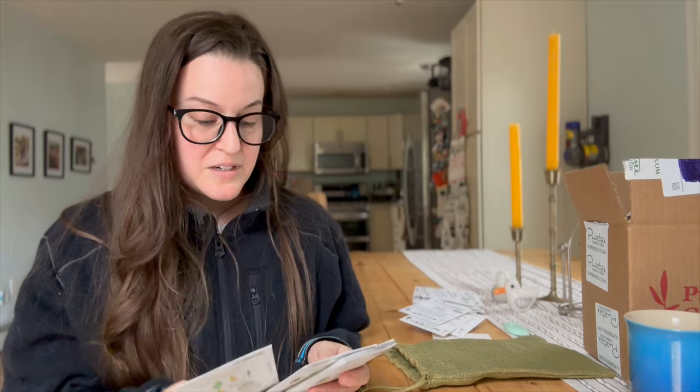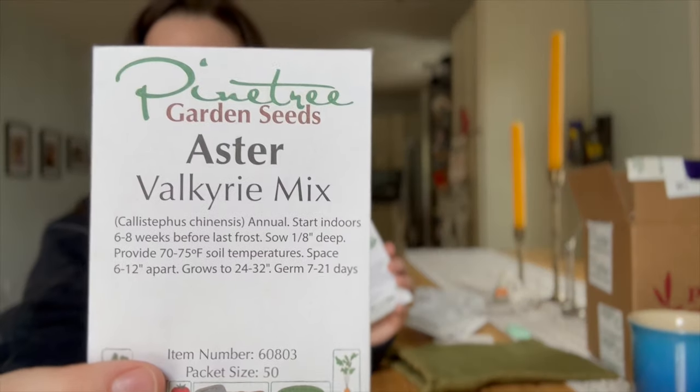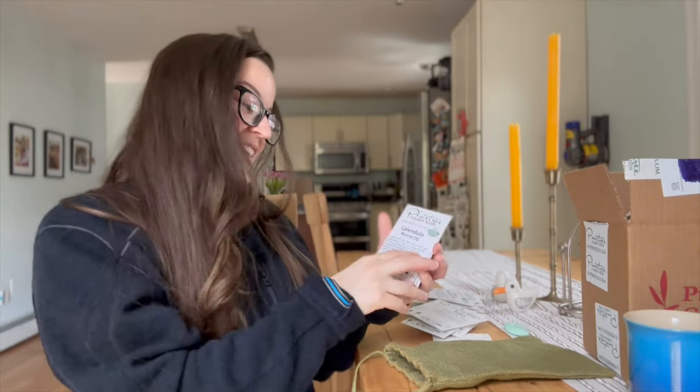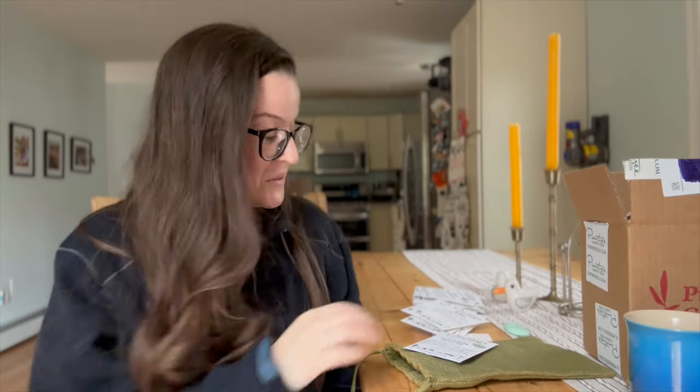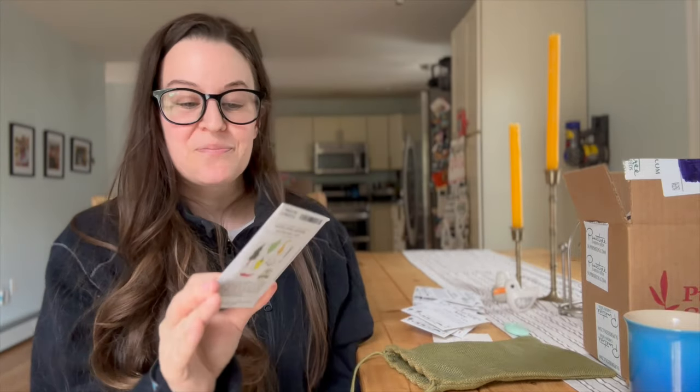Asters! This is going to be the first year I'm growing asters for cut flowers. Actually, a lot of the flowers I'm growing this year are going to be new for me as cut flowers, so I'm so excited to add these to the mix. And we have another aster. Calendula — I love this! I'm also excited to use calendula for salves. I really want to try drying some flowers and using plants for multi-purpose — not just as cut flowers, but for medicinal purposes as well.